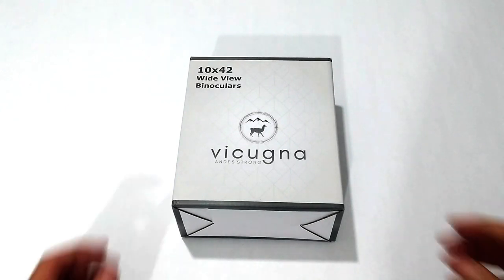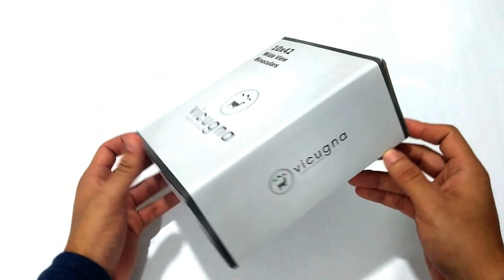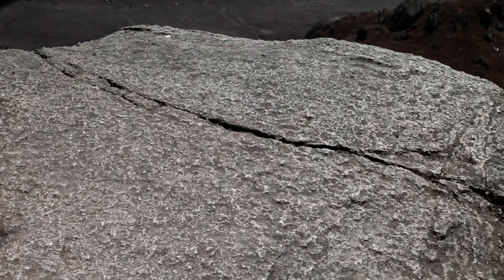This is the box you've received. These are the 1042 Vicuña binoculars with VAK4 prisms, fully multi-coated lenses with HD quality optics. They are completely submersible underwater and shockproof.